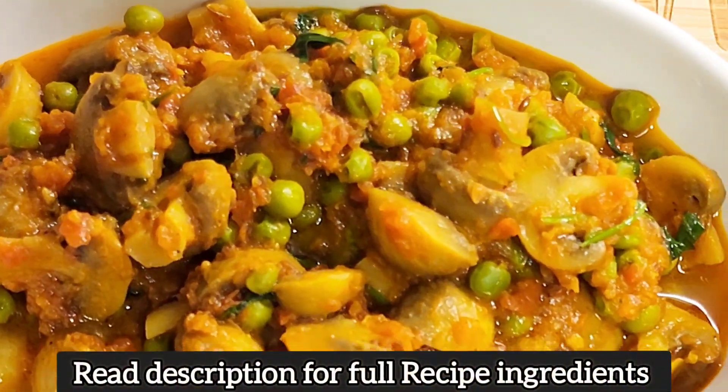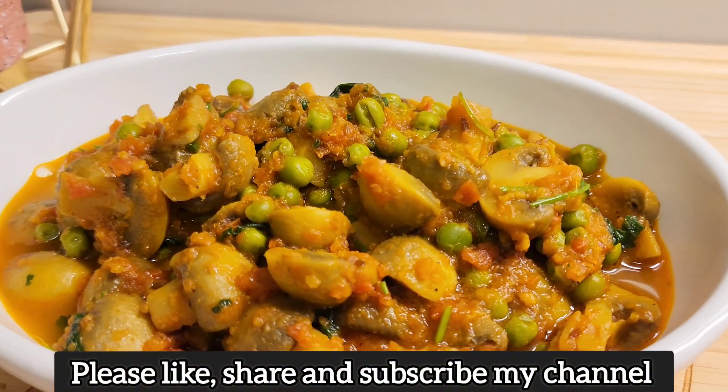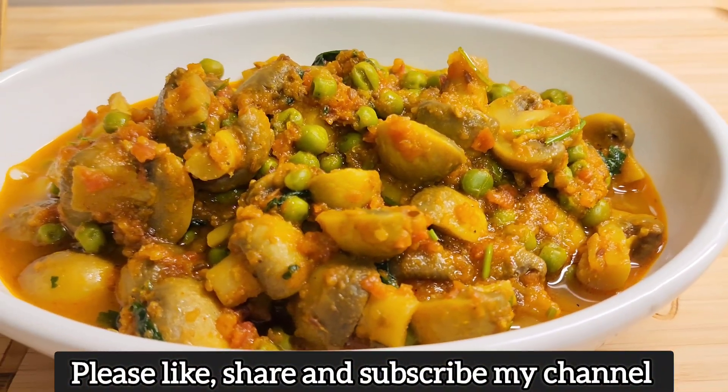Make sure to share my channel, like and subscribe. Until next time, I will see you with a new recipe. Thanks for watching.